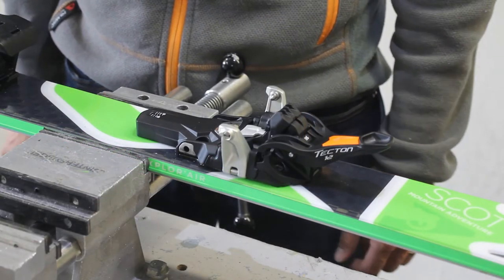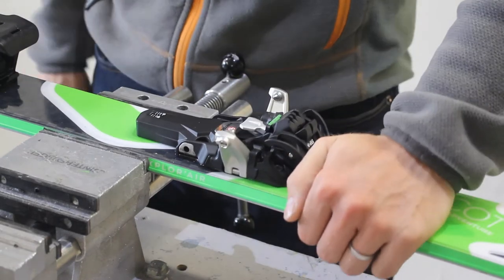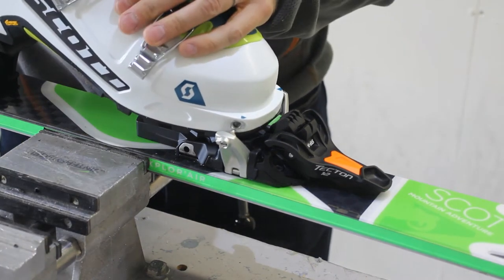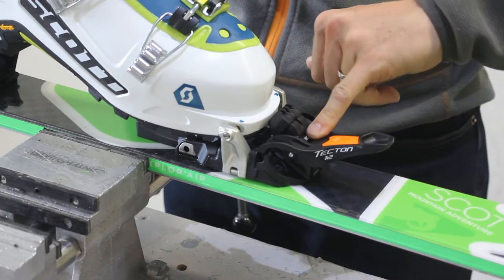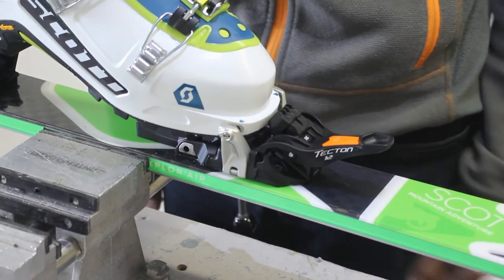The new and improved toe is a lot easier to step into. Simply depress the lever which reveals the green indicator mark. Get your boot, line up with the front and press down. That's a lot easier to step into than the previous model. We still have the indicator window for ski, walk and also stepping, right at the bottom.